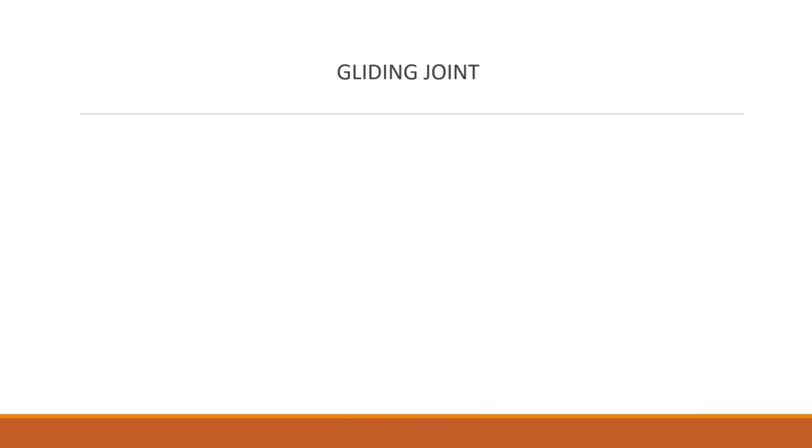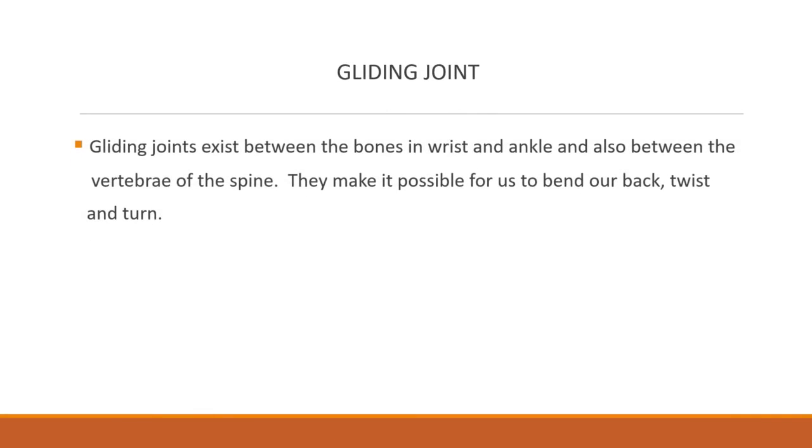Now, gliding joint. Gliding joints exist between the bones in the wrist and ankle and also between the vertebrae of the spine. They make it possible for us to bend our back, twist, and turn. Such joints also exist between the ribs and the breast bone.